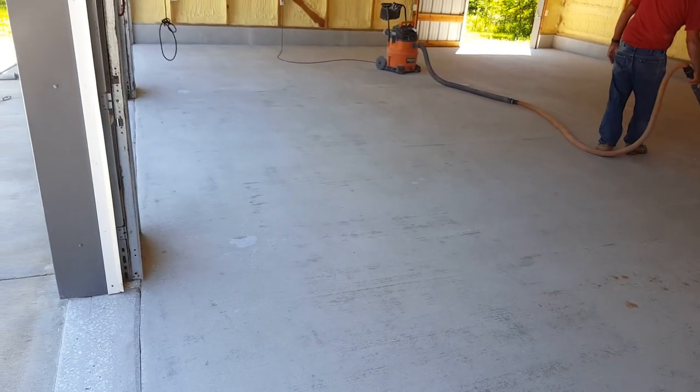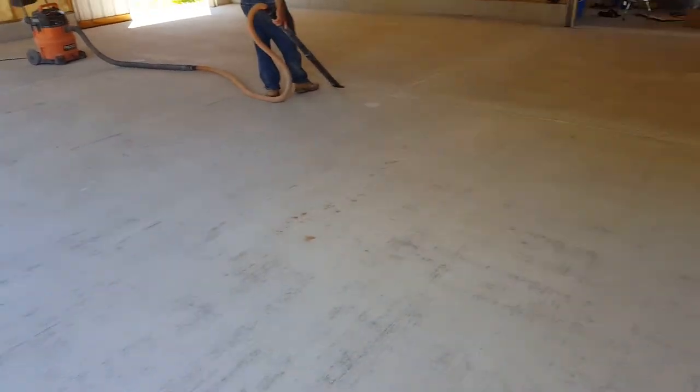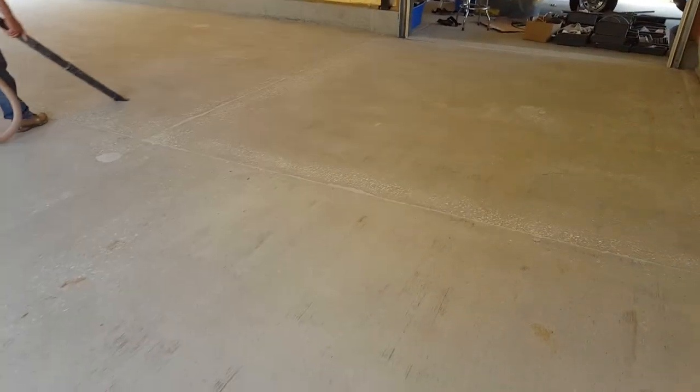All right, we have all the grinding done. Right now we're just cleaning everything up, just preparing it for some epoxy and some chips.